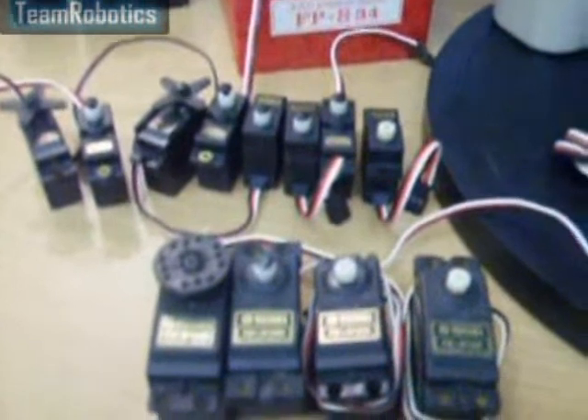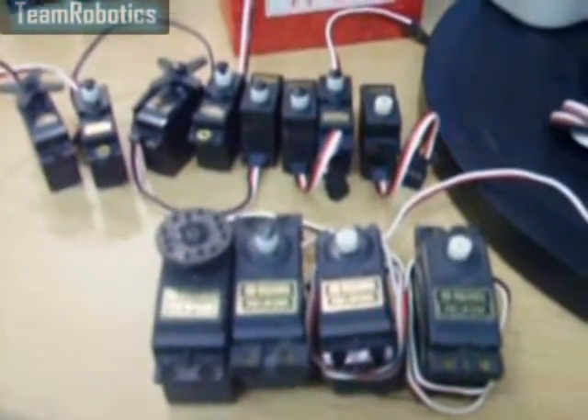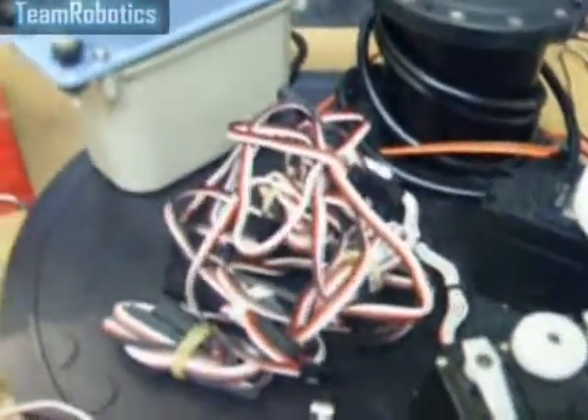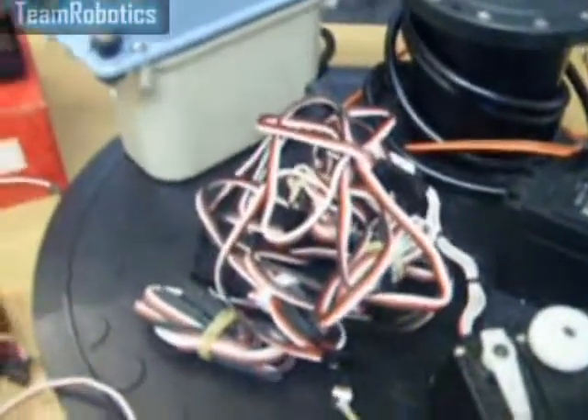We also have the FPS-130. These were used for the lower eyelid operation. We have various extension leads and wire leads needed for the servos, as some of them are split off from the same signal.